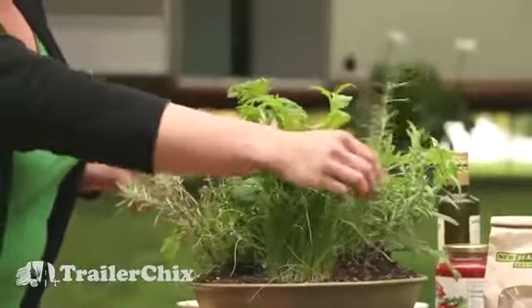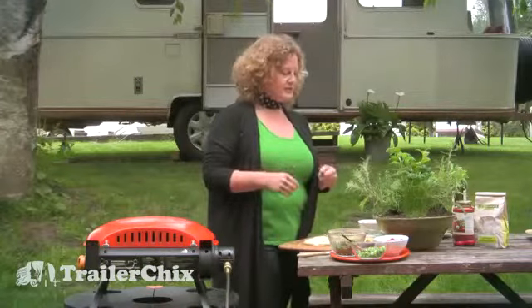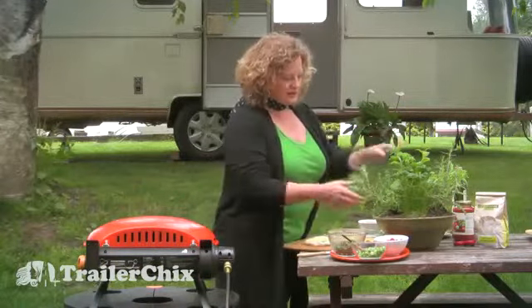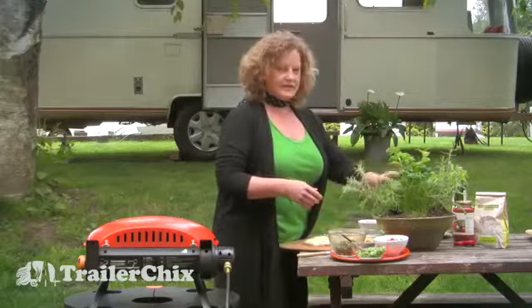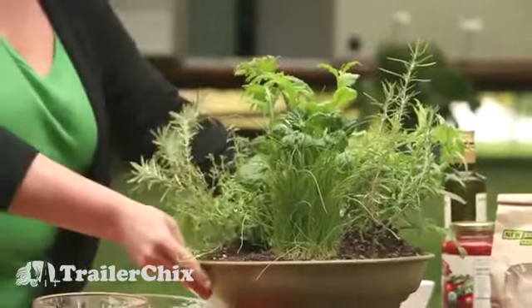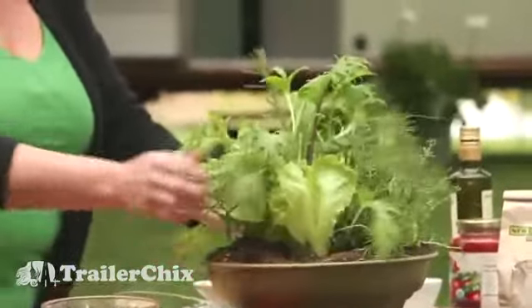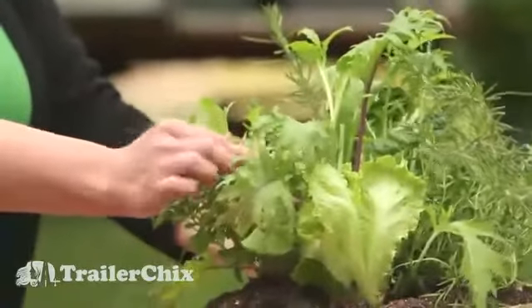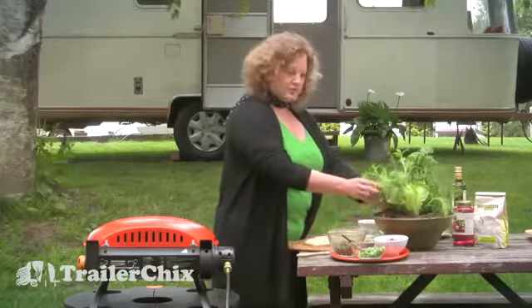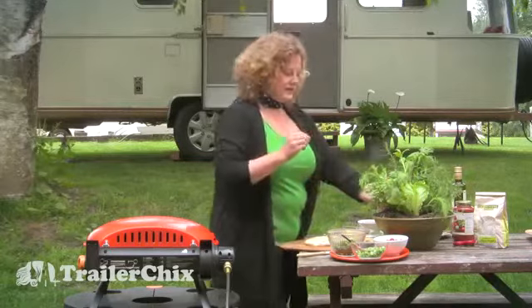I like to bring a traveling herb garden with me because sometimes it's hard to find fresh herbs, and it's such an easy way to add so much flavor to your food. Not only do I have herbs, but I also have a few little lettuces. We have some chives, rosemary — a couple different rosemary plants — thyme, and then I have kind of an unusual herb: spicy bush basil. They're really tiny leaves but they pack a lot of flavor.